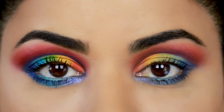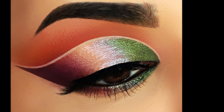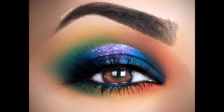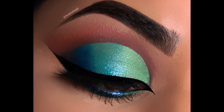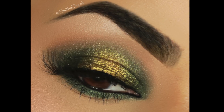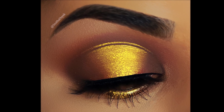Hey guys, welcome back! If you're new here, my name is Smitha, welcome to my channel. The number one question I get anytime I do a colorful eye look is how does it stay so vibrant and how do I get that pigment payoff? So today I'll show you everything I do with my eye makeup before those pictures go up on Instagram, so you can do them too.